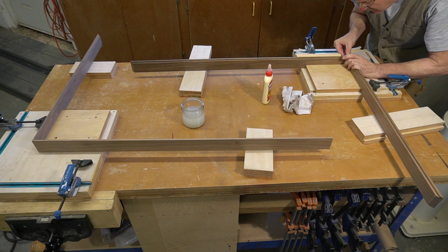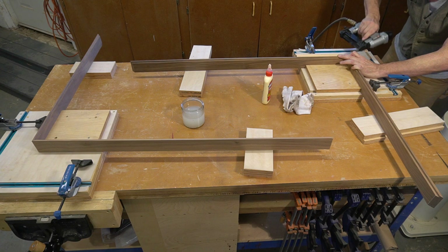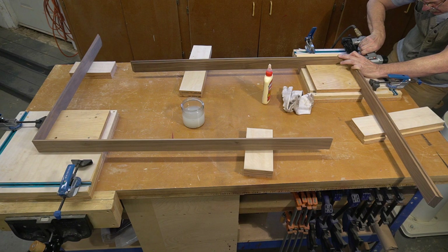I'll give the glue at least an hour to set up so the joints are strong enough to bear the stress of pulling together the second two joints — I'll even let them sit overnight if there's enough time. The blocks you see are just lifters to hold everything up to the same level as my jigs. It's really a pleasure to have a large work surface like this.